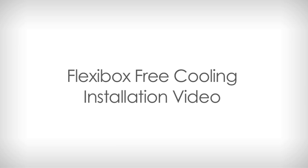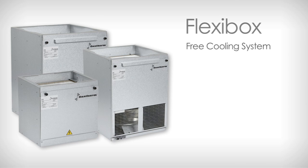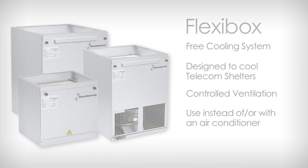Welcome to Dantherm's Flexibox Free Cooling Installation Video. Flexibox is a free cooling system that is designed to cool telecom shelters and rooms through controlled ventilation via ambient air. This solution can be used instead of or in combination with an air conditioner.